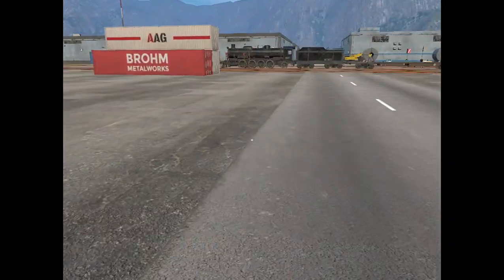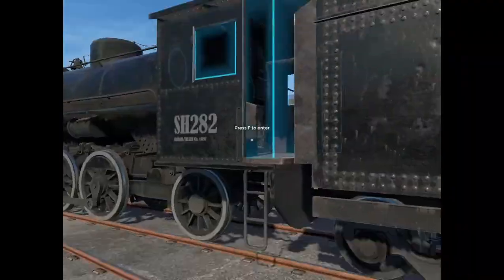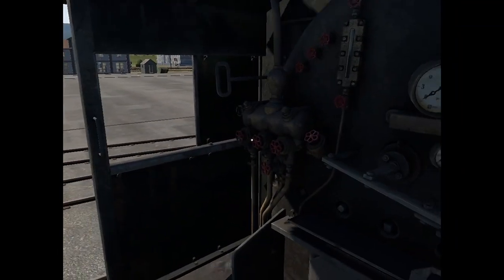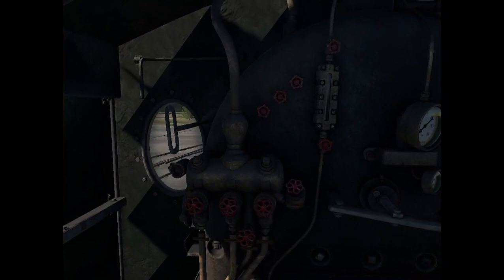Let's go back to the locomotive, get into the cab and start. First off, let's label all the valves, levers, and dials.